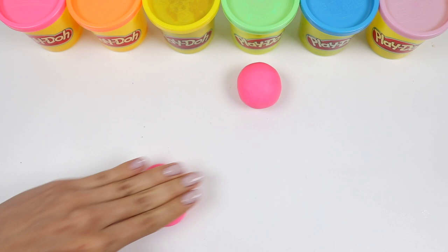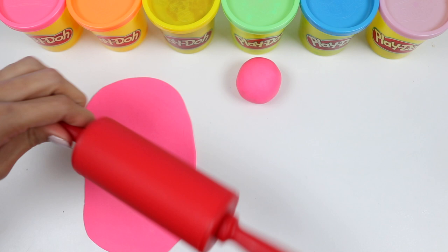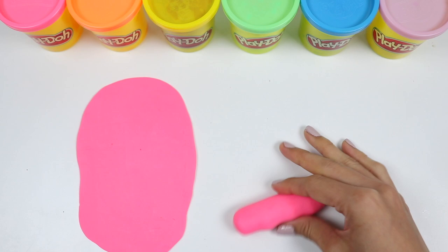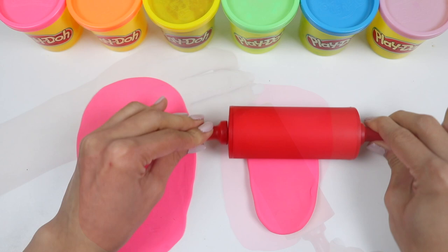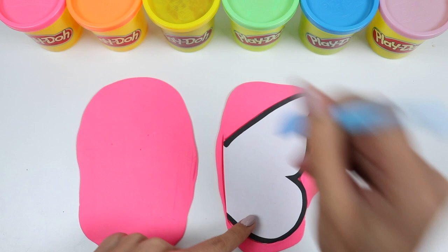The first thing I'm gonna do is roll out two pieces of pink Play-Doh. This will be for the wings. I cut out this guide so that both of the wings will be the same size. Let's cut around it, and do the same thing for the other side.